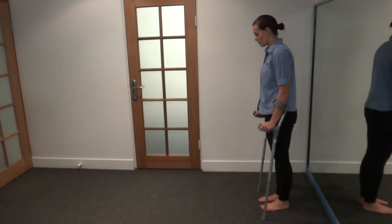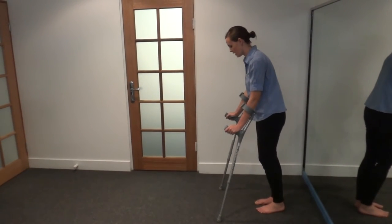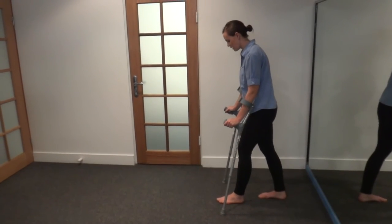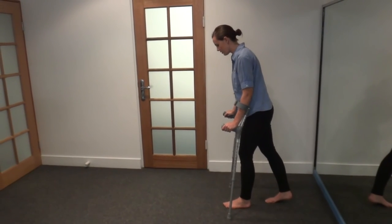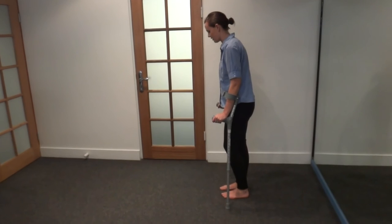Popping your crutches forward just a nice short distance, making sure that they're wider than the body. Placing your touch weight bearing foot forward in line with the crutch, only putting about 5% of your body weight down. The remainder of the weight is going to go down through your hands, and you step to the line of the crutch.